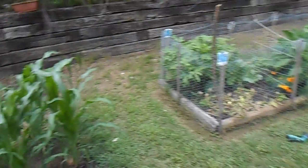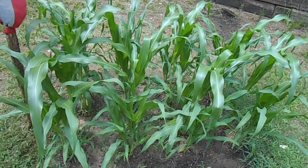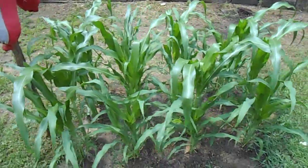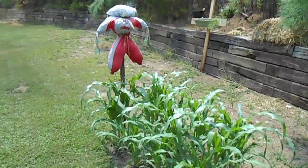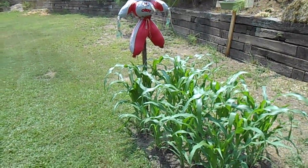Let's go over to the corn. We talked about this before — those were planted maybe less than a month ago. Let me give you a scale so you can get an idea. There's my little scarecrow — gives you an idea of how big that's gotten in a very short space of time.